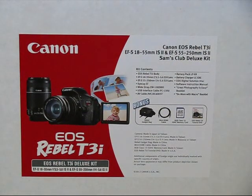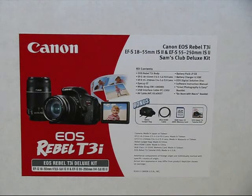Just got my new camera. I'm going to open it up and see what's inside.